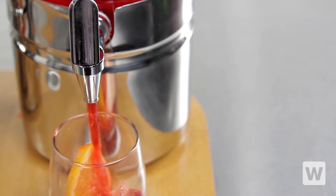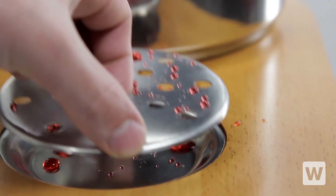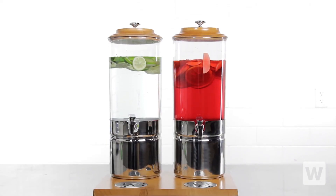The convenient drip-free faucet makes it easy for your guests to fill their cups, and a removable drip tray is included to conceal any accidental pour overs, keeping your beverage display clean and appealing.